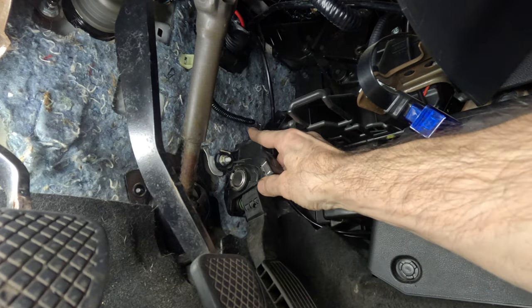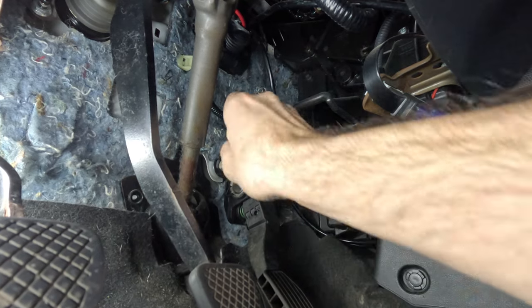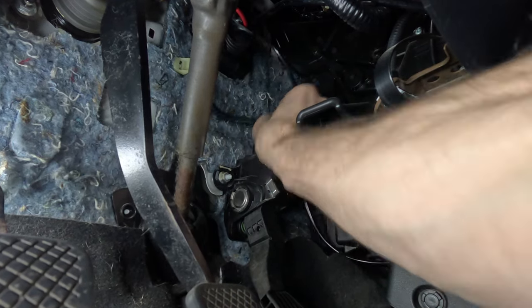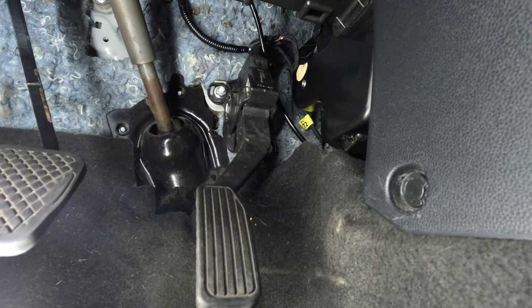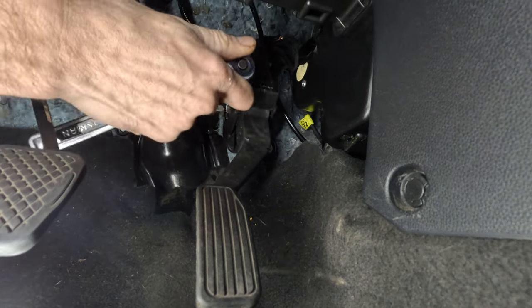Step 2: Remove your accelerator pedal. Start off by disconnecting the pedal's electrical connection from the gas pedal. Removing and reinstalling your gas pedal can seem a bit intimidating, but it is pretty easy and not that complicated. Next, use a 12-millimeter socket and ratchet and remove the three nuts securing the pedal to the floorboard.